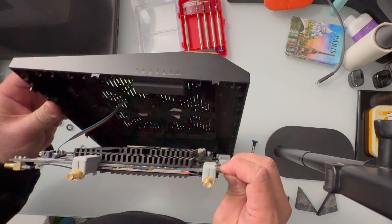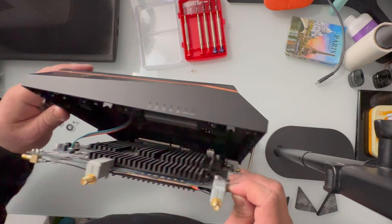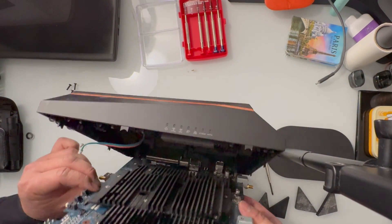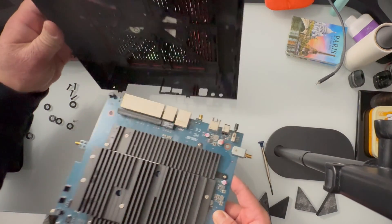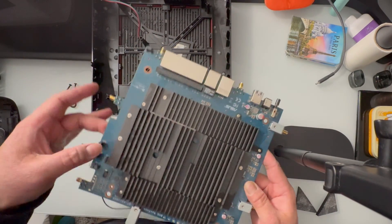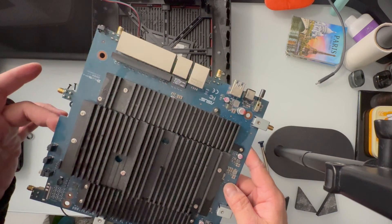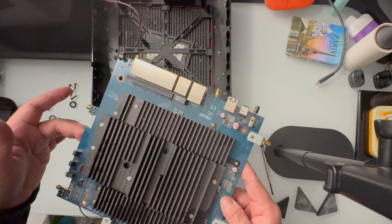The front is now exposed, so we'll just take out this RGB controller here — just like that. As we can see, the heatsink is a little bit wet here, so we'll just damp it dry and then we'll be putting this back in.